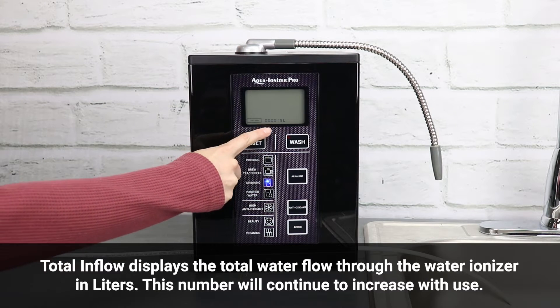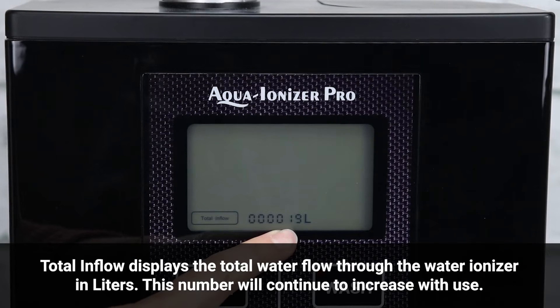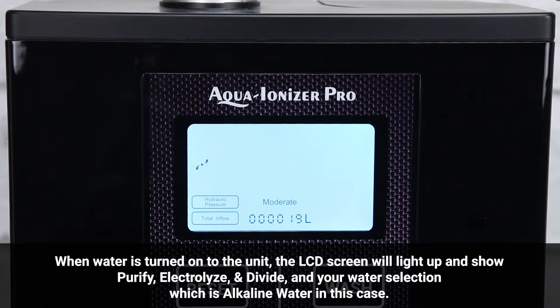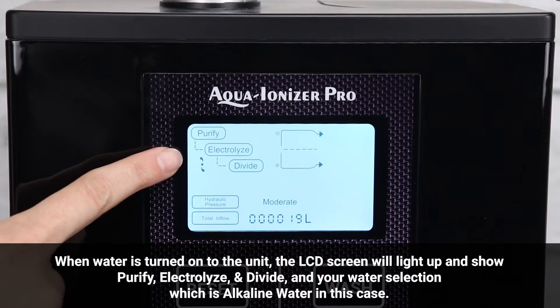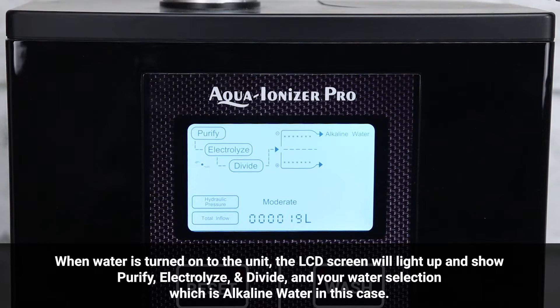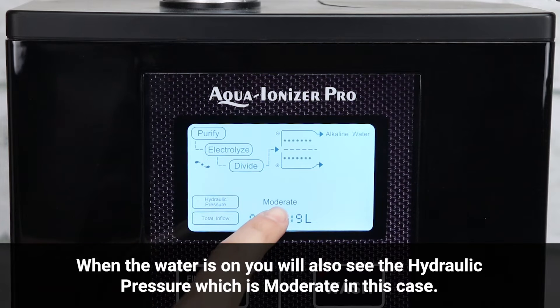Understanding the LCD screen: the total inflow displays the total water flow through the water ionizer in liters, and this number will continue to increase with use. When water is turned on, the LCD screen will light up and show purify, electrolyze, and divide, along with your water selection — alkaline water in this case. You will also see the hydraulic pressure, which is moderate in this case.